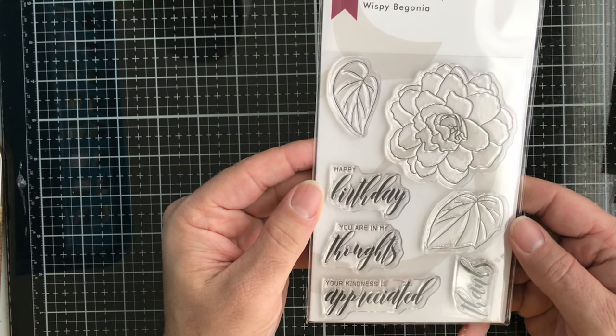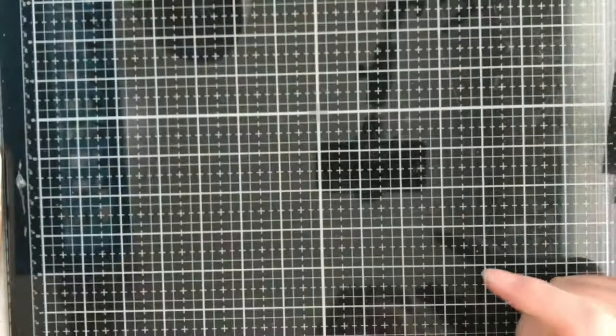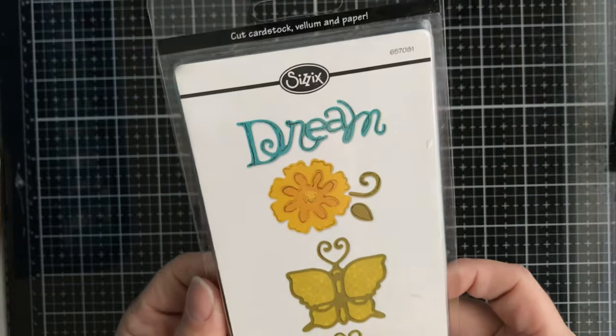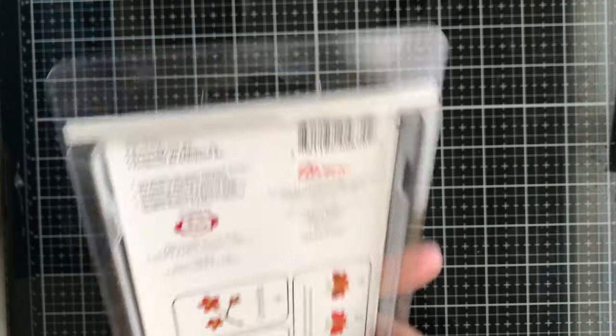Next up, from Altenew, we have this stamp set called Wispy Begonia — really pretty, love the fonts. Then we have some Slimline envelopes in kraft — you get 25 of them in there for your Slimline cards.